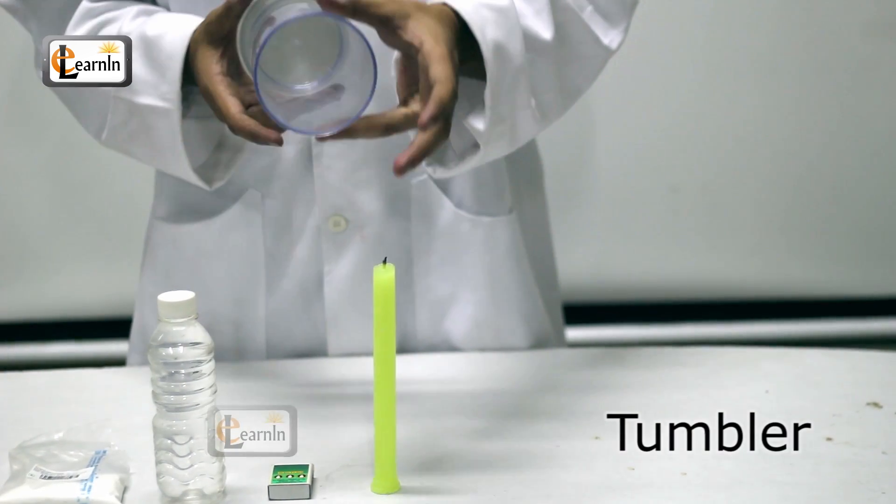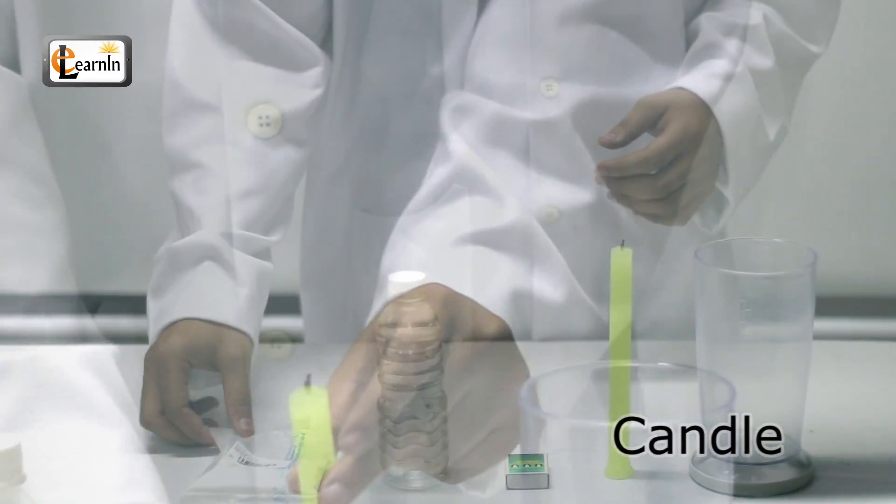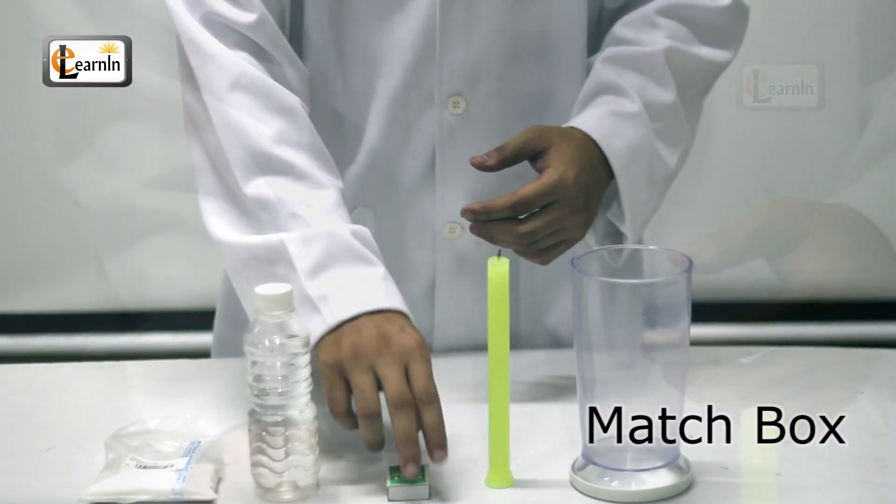What you'll need is a tumbler, candle, some baking powder, some vinegar, and a matchbox.